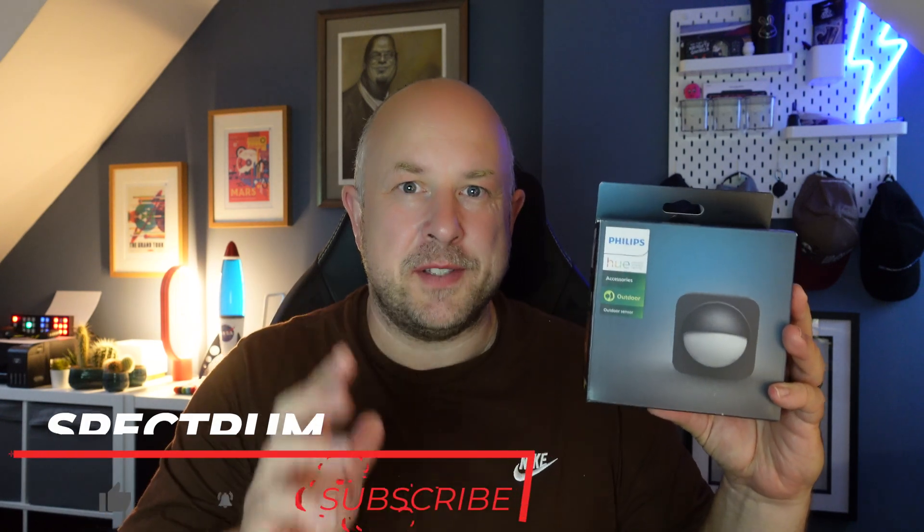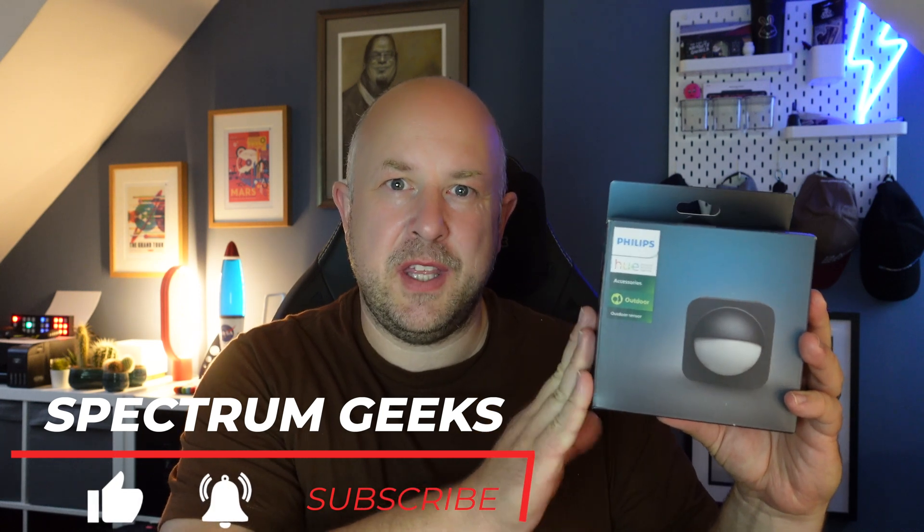Here it is, the Philips Hue outdoor sensor. I should say off the bat that this obviously works with the Hue ecosystem, so you do need a Philips Hue bridge and some form of Hue compatible light. Once you've got all those things set up, you can control this via other means such as SmartThings, but the prerequisite is that you have the Philips Hue hub and the app set up.